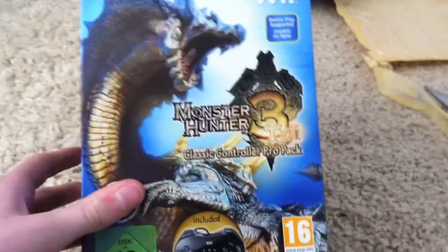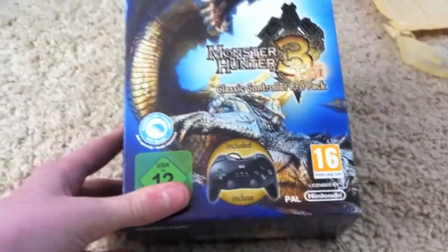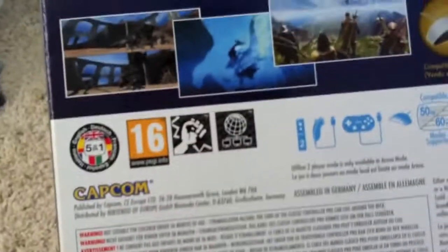Monster Hunter 3 with the Classic Controller. This apparently looks new, but you can sort of tell by the hinges that it's not actually all that new. There are a few scuffs, but anyway.